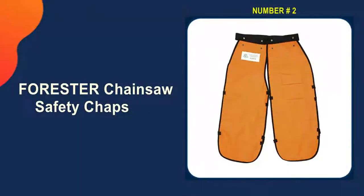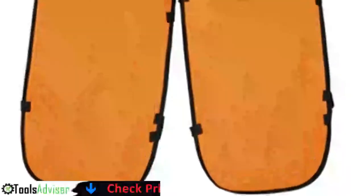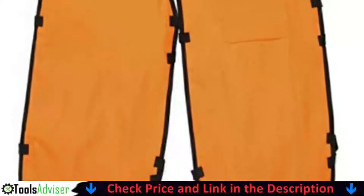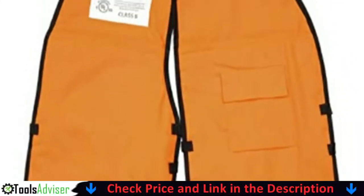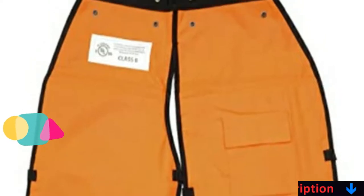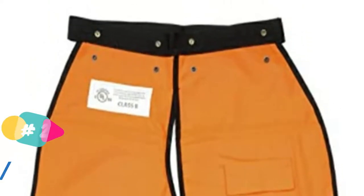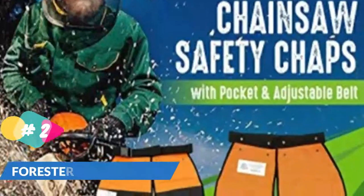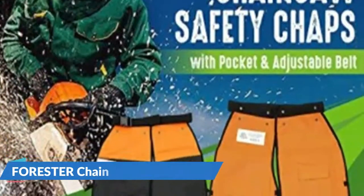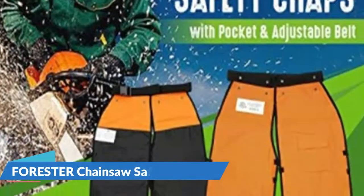Our second best chainsaw chaps is the Forrester Chainsaw Safety Chaps. Forrester's chaps satisfy OSHA safety regulations with four layers of protection, including a 1,200-denier polyester outer shell with a water and oil-resistant protective coating. The leg protection is provided by the wraparound style. These pants have an adjustable waist that suits sizes from 28 to 44 inches, making them suitable for numerous chainsaw operators.